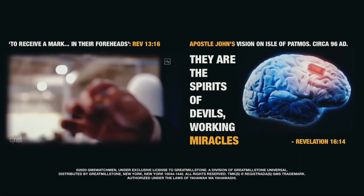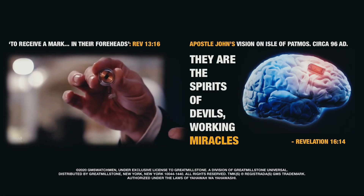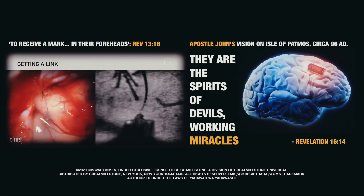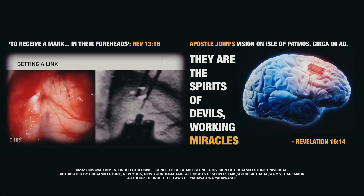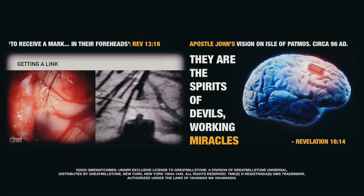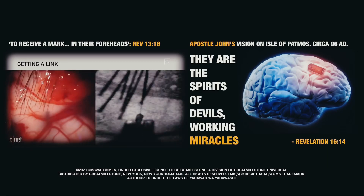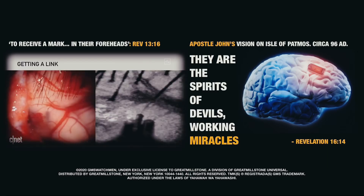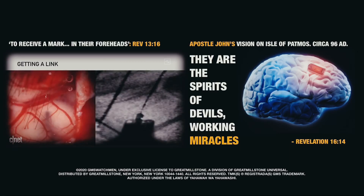The chip plugs into your brain directly via tiny microscopic threads. They're about 1/20th of the width of a human hair, and they connect with the neurons in your brain to receive and send electrical signals. Neuralink says these electrodes won't damage your brain — the robot images the brain and makes sure to avoid any veins or arteries so that the electrodes can be inserted with no noticeable damage.